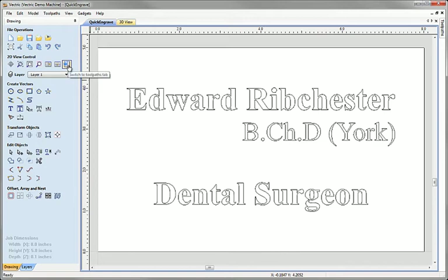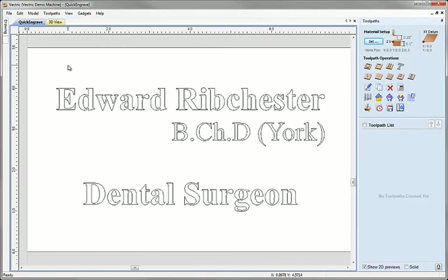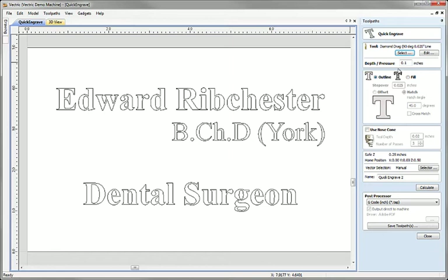This tutorial really involves the toolpath creation, so I'm going to switch now to the toolpaths tab using this button on the left. In the toolpaths tab we can see the quick engraving toolpath option here in the top right, so I'm going to select that, which opens the quick engrave toolpath form.